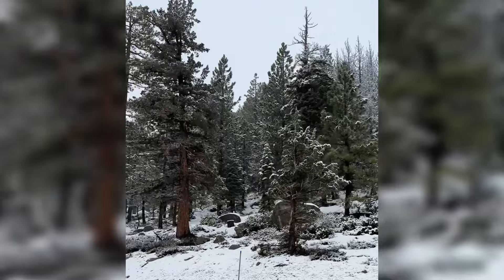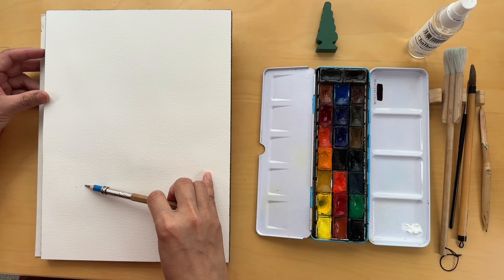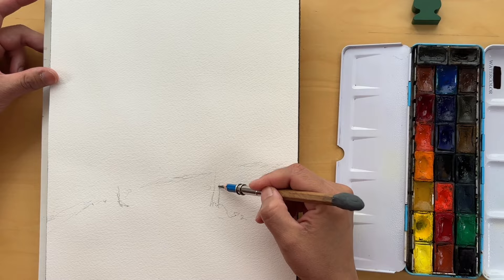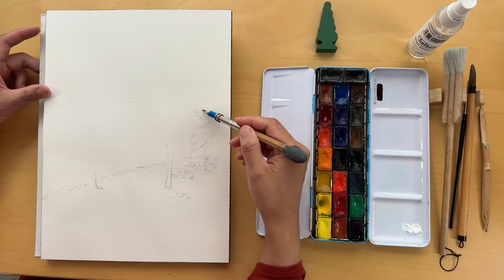Let's capture the magic of the snowy scene together, turning inspiration into a watercolor painting. As we venture into today's painting, let me share the moment that inspired this piece. A few weeks ago, moments before the storm, we found ourselves suspended in the slow-moving line of cars, carefully navigating the winding road along the Donner Pass.